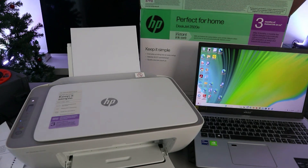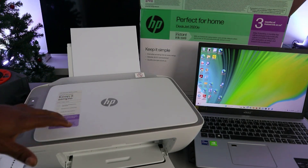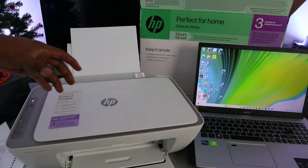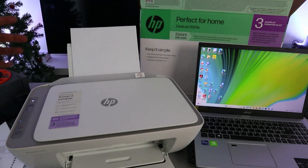Hey guys, how are you doing? I hope you are doing well. Welcome to the channel. This is the HP DeskJet 2820e. I'm going to show you how to connect this printer to a Wi-Fi network with a computer.